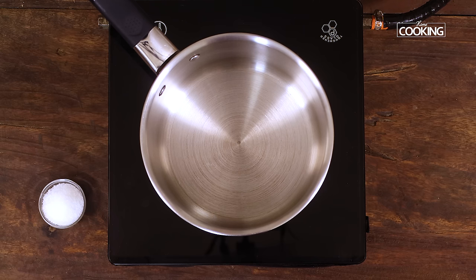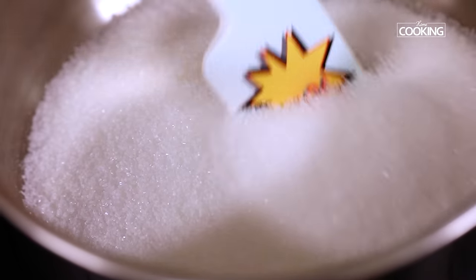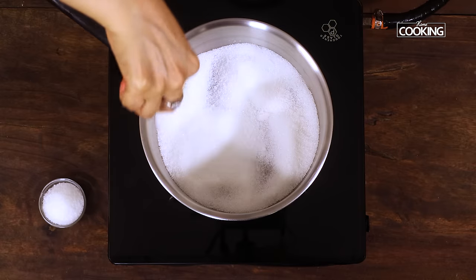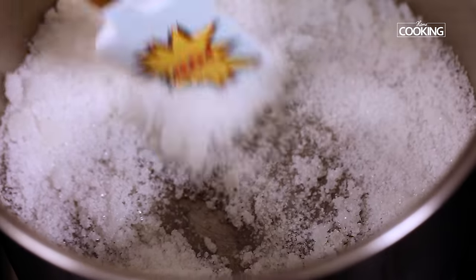For the salted caramel sauce, take a heavy-bottom saucepan and add one cup of granulated sugar. Keep the flame on medium and continue heating the sugar until it gradually melts. Just gently mix it every 30 seconds.